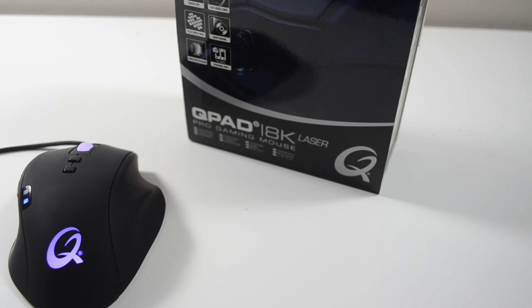Actually using the mouse on a day-to-day basis is where it also shines — it's just so comfortable. I've used a lot of mice in the past. I was a Razer fan, I had a DeathAdder, I liked my SteelSeries mice all the way back to the Ikari, and I've never used a mouse as comfortable as this. It's simply crazy.